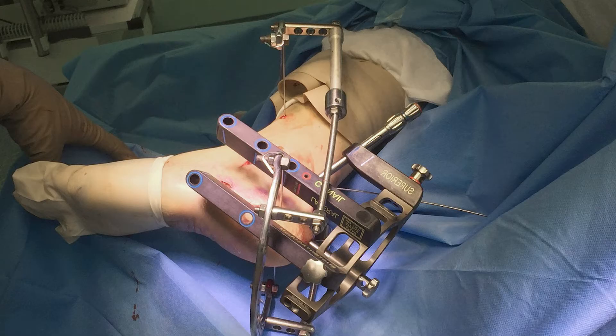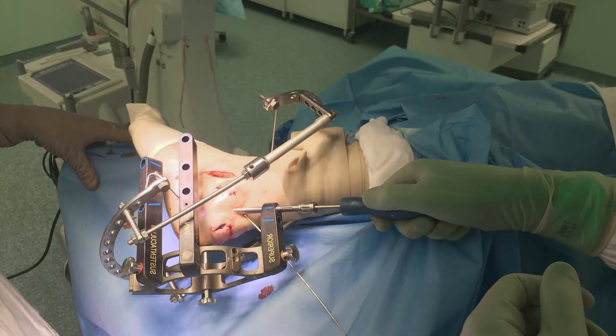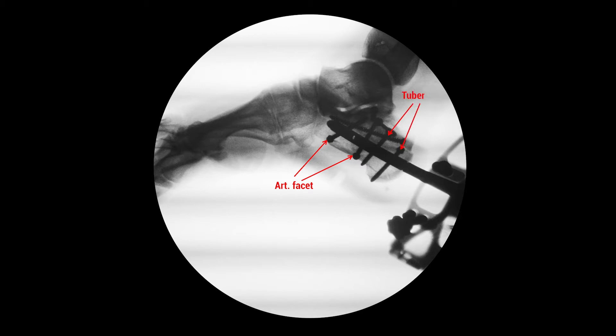After insertion, the nail was locked with five locking screws directed into the sustentaculum tali, calcaneal tuber, and thalamic part of the calcaneus.